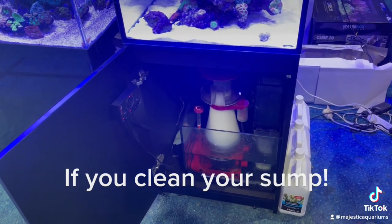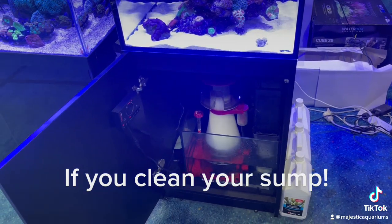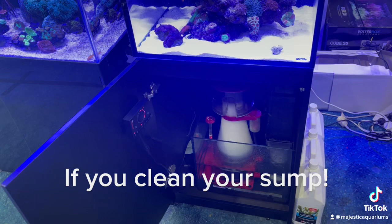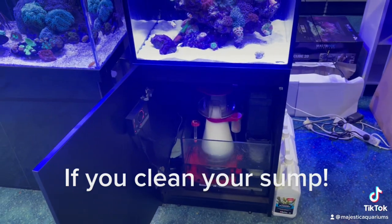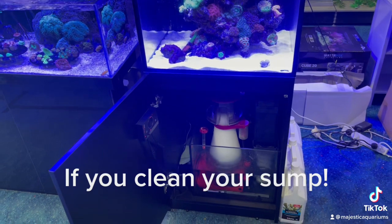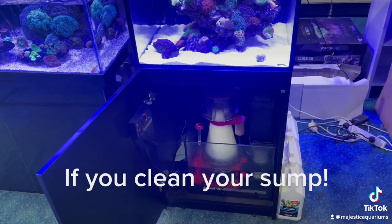It didn't actually kill coral, but it all just looked bad for a while. It took almost a week to get it back. So if you put polyfilter in during and after the sump clean, I find that's the best way to protect yourself against hydrogen sulfide release, which is an unusual but real possibility.